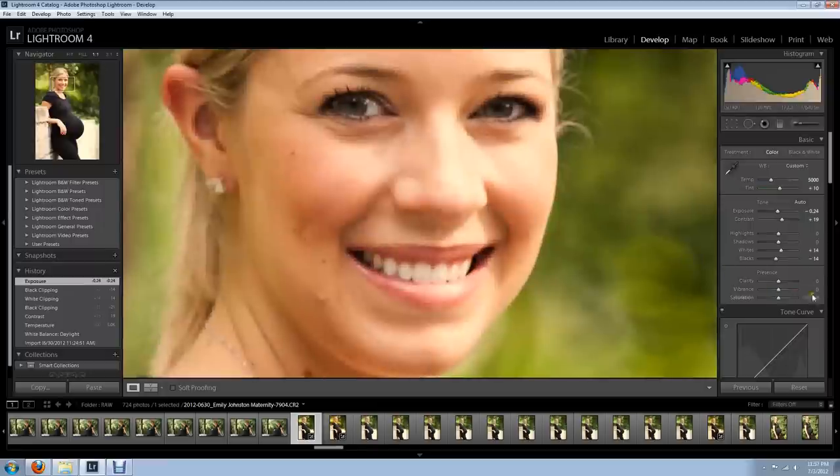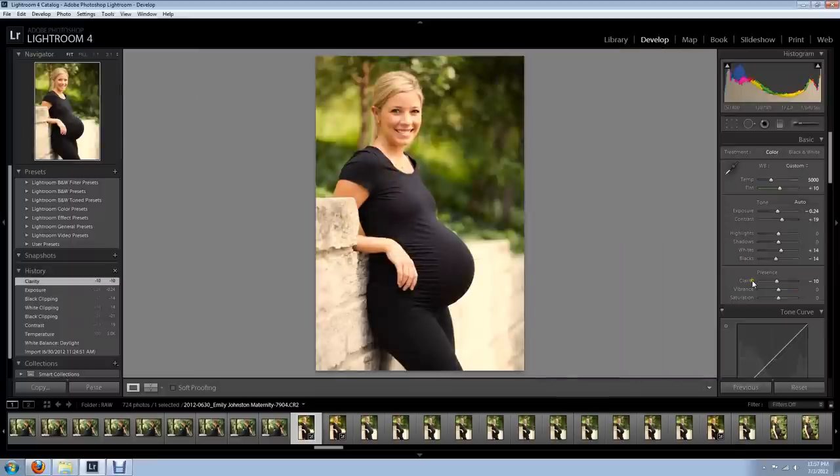I'm going to go down a little bit on the clarity. I'll zoom in so you can see it — just go a little bit on the clarity, soften it up a bit. There we go. Not bad. Easy stuff. Lightroom 4 making it easy for you.